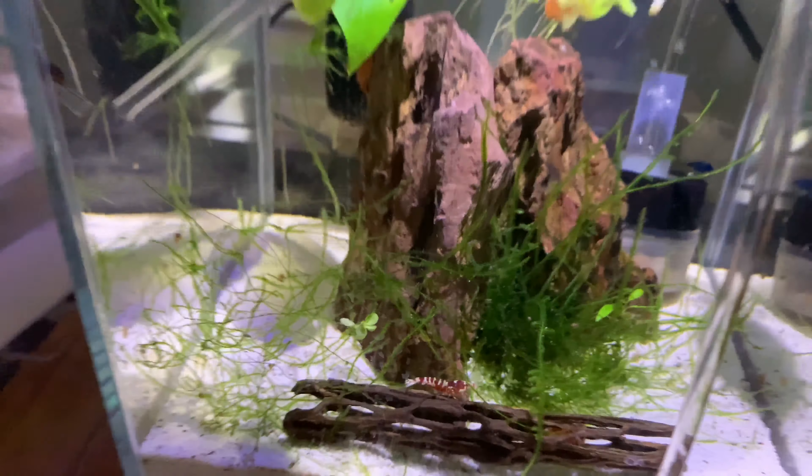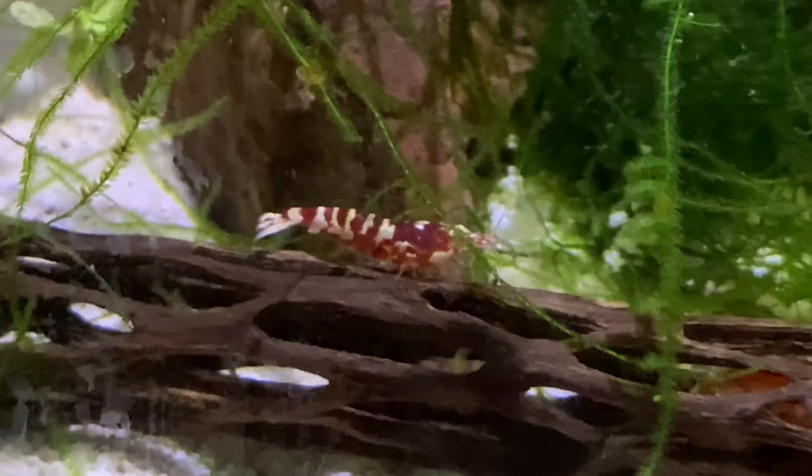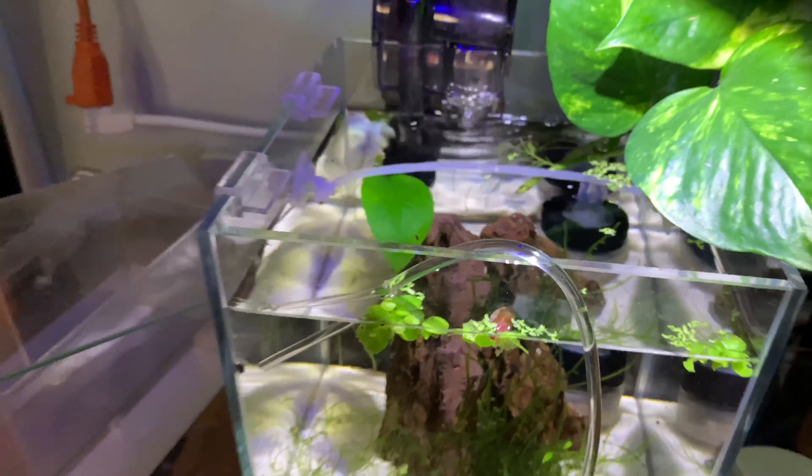It's your boy Gummy Aquatics. In this video, I'm going to show you guys how to take care of shrimp.